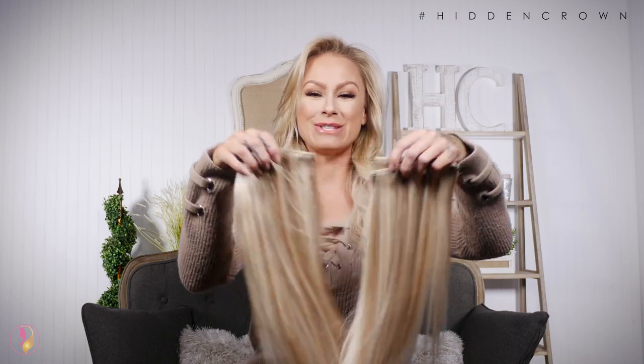Welcome back to Hidden Crown's channel. We are so excited — we are introducing a brand new product. So many of you requested that we make a better version of a common product that's been around forever: clip-in hair extensions. Introducing Hidden Crown's clip-ins. Let's get into all the details.